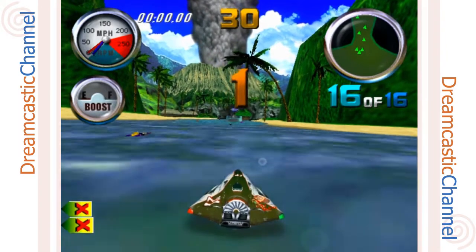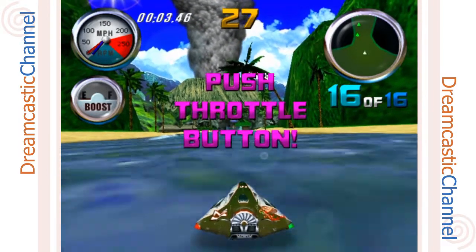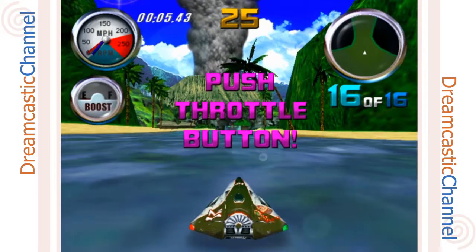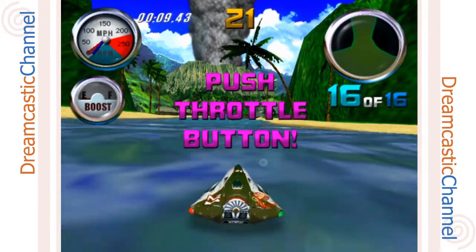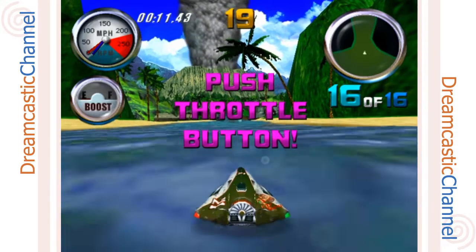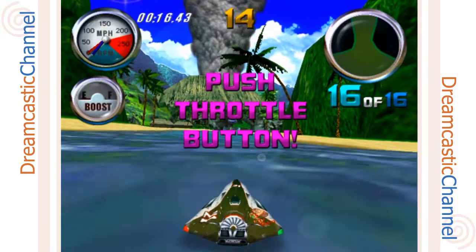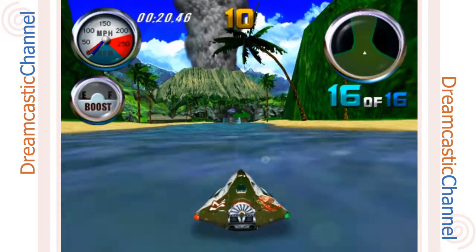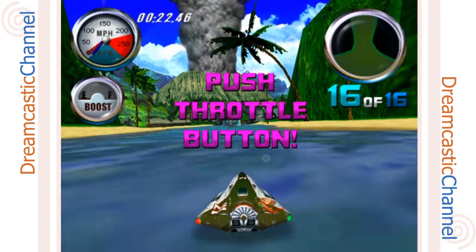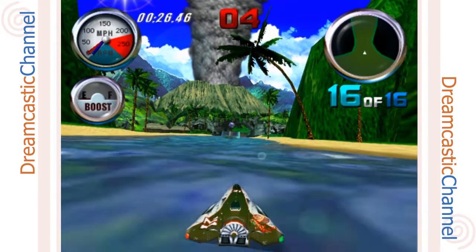Greetings, kiddies! Pennywise the Detson Clown here to review Hydro Thunder for the Sega Dreamcast. Now I know what you're thinking — where's PC? Isn't he the one that normally makes videos on this channel? Well, that's normally true. He's a bit indisposed at the moment. Being the nice clown that I am, I decided to take a break from eating little children to help him out. Nothing to fear, kids — Pennywise is here to fulfill all your Dreamcast reviewing needs.